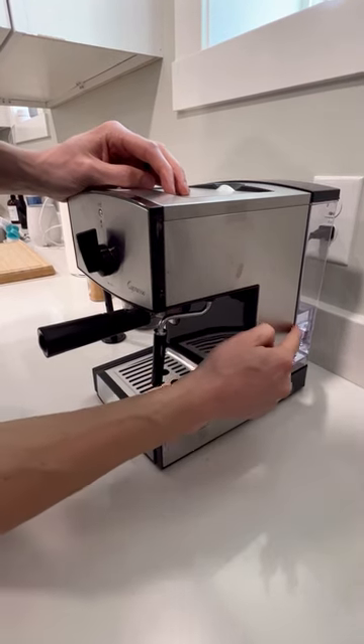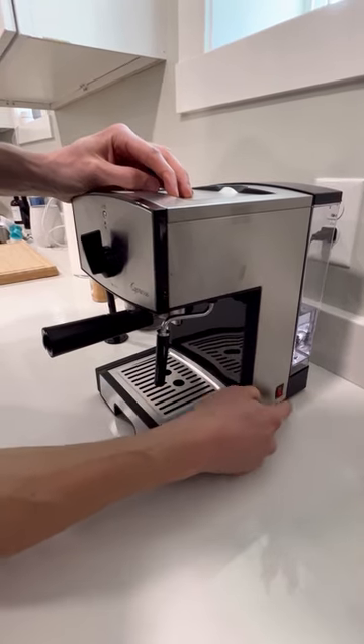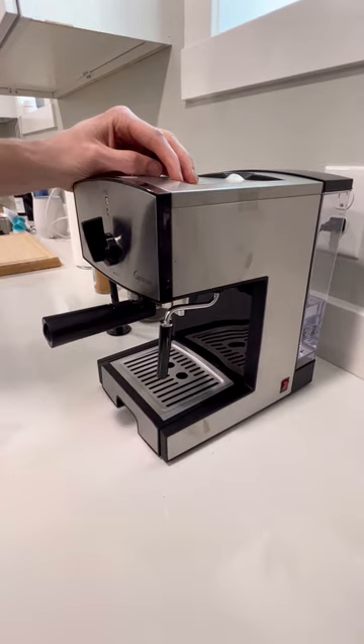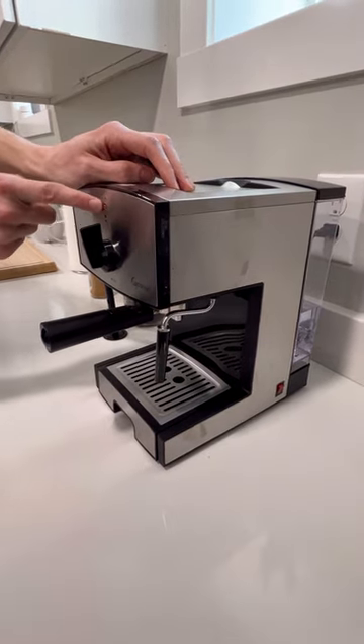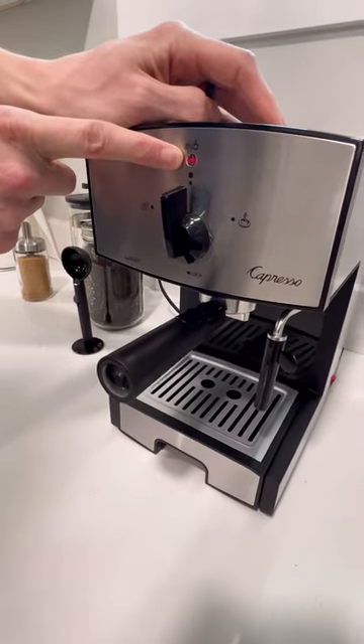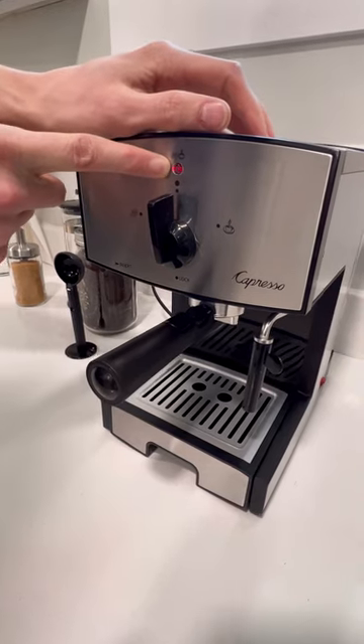The first thing you want to do is make sure there's water in the tank. Then push the red switch to turn the machine on. Once you do that, a red light will pop on at the front. This light means the machine is heating. I would give it 30 seconds to a full minute. It'll tell you that it's ready when it turns blue.